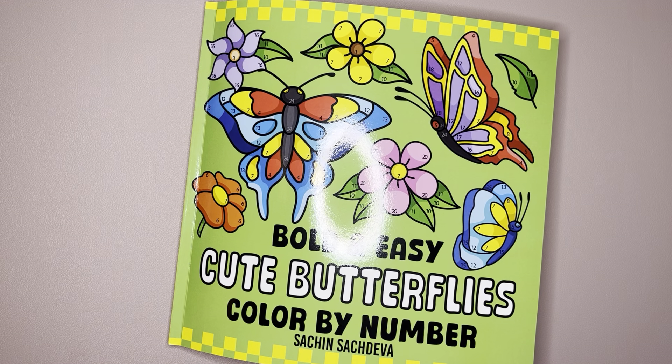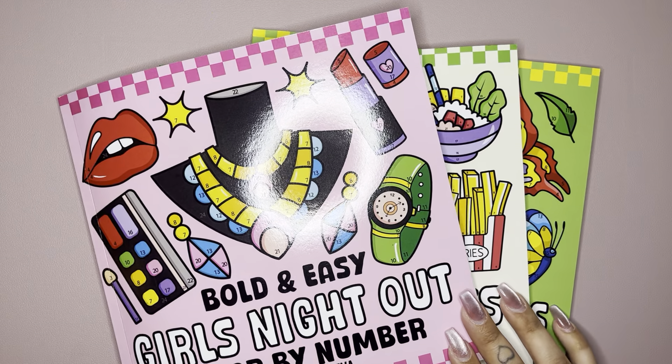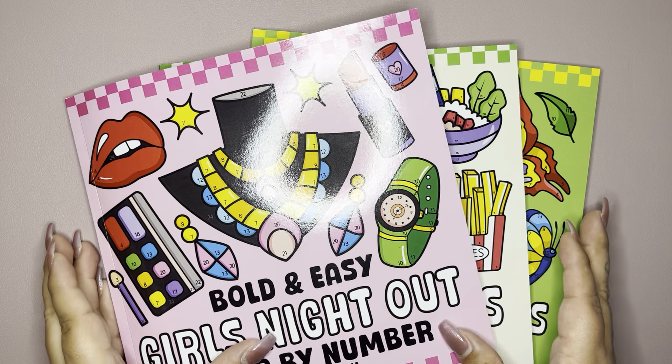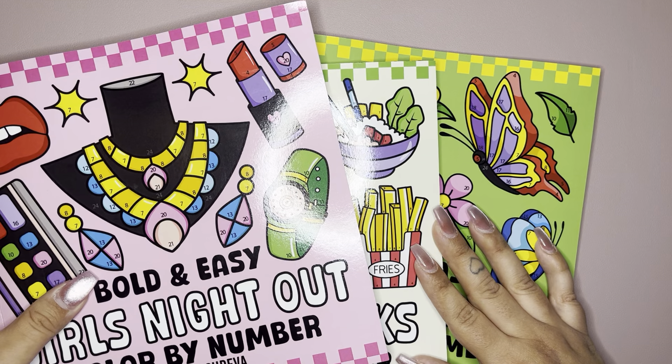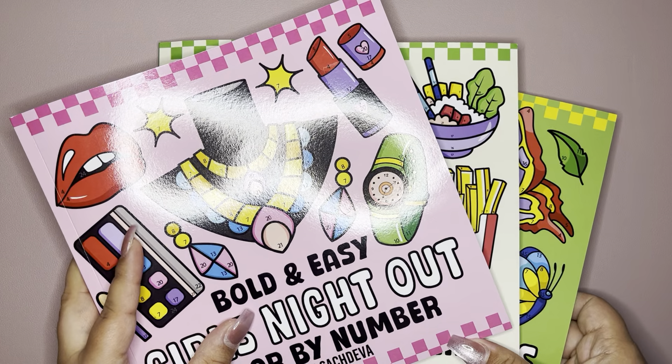That is all the books I have to show you so far of Sachin's collection. Definitely let me know which one you end up getting, which one you plan on putting on your wishlist, or which one you liked. I hope you enjoyed — I shall see you in the next one. Adios.